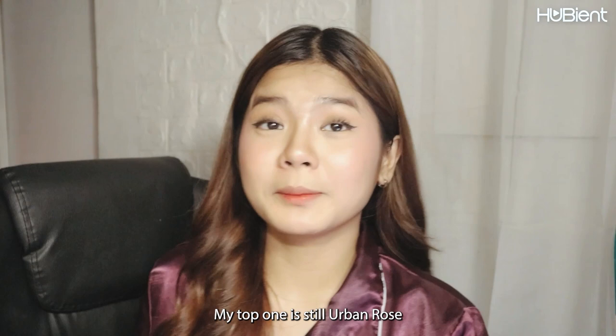Next is Rose and Lily, which is the same scent as the non-wash hair pack version I have. This is the non-wash hair pack and this is the perfume hair essence. I don't like it — I mean, it smells good, but it's not my type. Urban Rose is still my top one. I can't quite describe it, but just buy it and try for yourself.